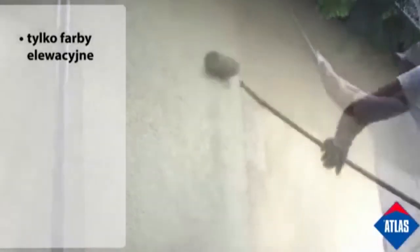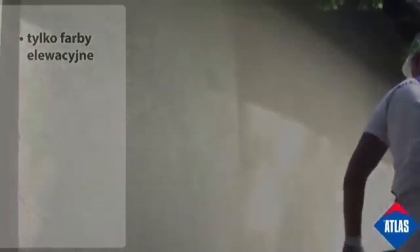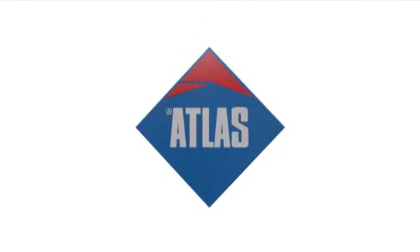For further information about the Atlas render system, or if you'd like to attend one of our trade days, please contact Paul White on 07843 589 336.